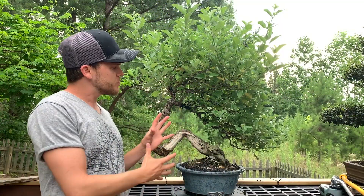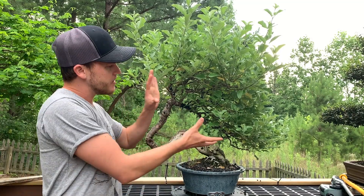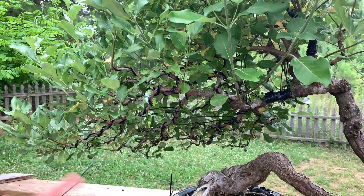This is my vitex tree, which I've had in my collection for give or take about 10 years, styled into a windswept design — even though you might not be able to tell right now. This is what we have to do: we let our trees grow out and then trim them back. I'm going to show you how I bring this tree back into shape.